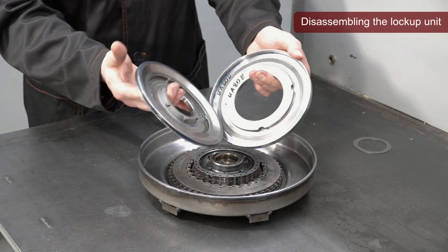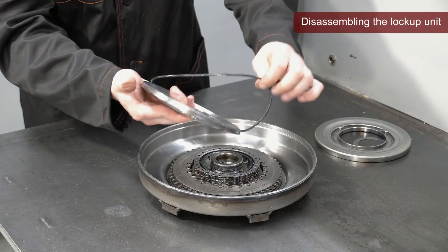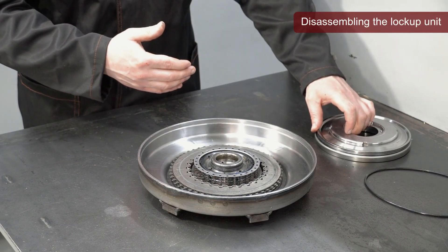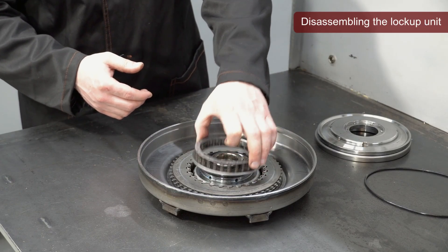The sealing ring, which is inserted into the groove of the torque converter piston, must be replaced. Once we remove the piston, we gain access to the internal components of the lockup unit.